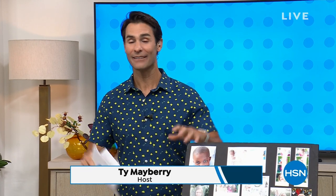Welcome into HSN. My name is Ty Mayberry. Happy Friday! Thank you for hanging out with us here today. We have an amazing today's special that's going to help you get everything out of the Wi-Fi in your home and get rid of all of those dead spots. We'll get to that in just a moment, but I want to give you a heads up on what's coming up.